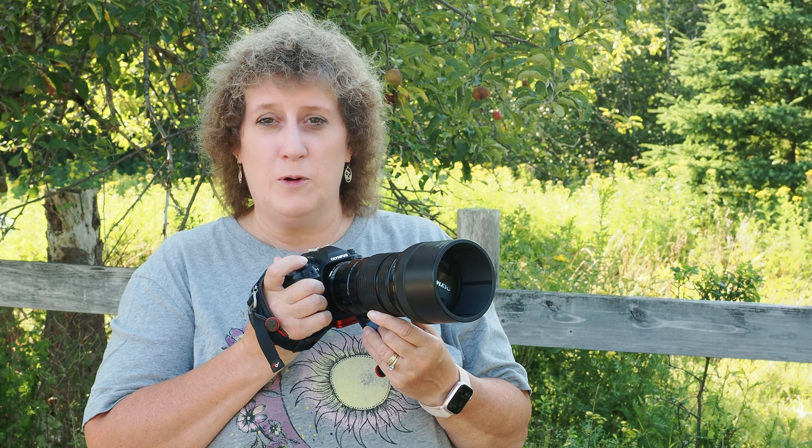Hi, welcome to another episode of LisaTam.photos. Today we are here with one of our favorite lenses — this is the 40-150mm f2.8 lens. It has great bokeh, a great focal length, and we love the integrated hood. It is great in the rain; you don't have to worry about any rain getting on the front element.